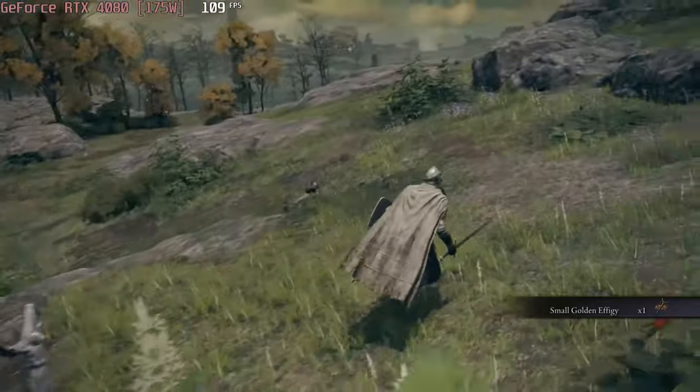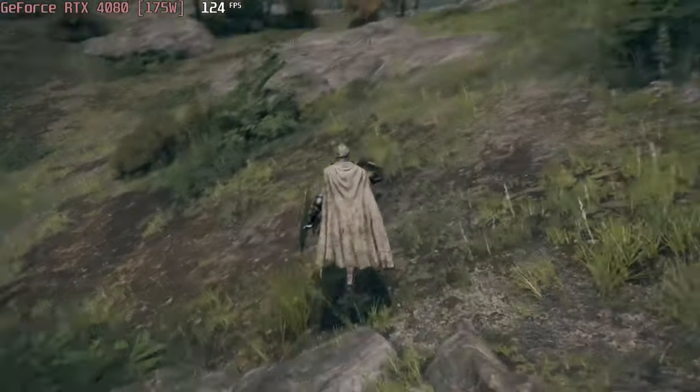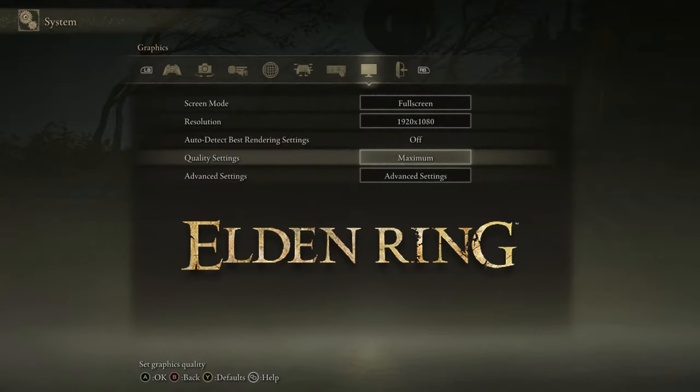You can also dial things to the extreme with Elden Ring, which has a superb combat system and looks great, running at 108 FPS on maximum settings.